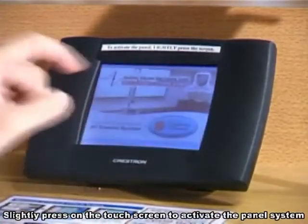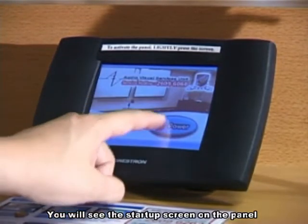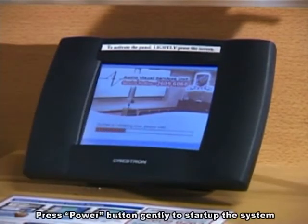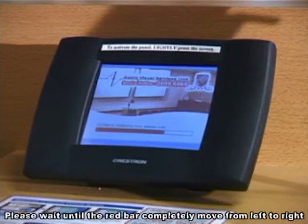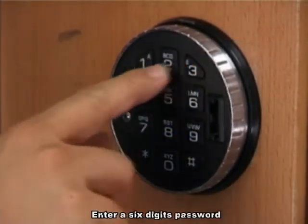Slice it placed on the touch screen to activate the panel system. You will see the stop screen on the panel. Press the power button gently to stop the system. Please wait until the red bar completely moves from left to right, then enter a 6-digit password.